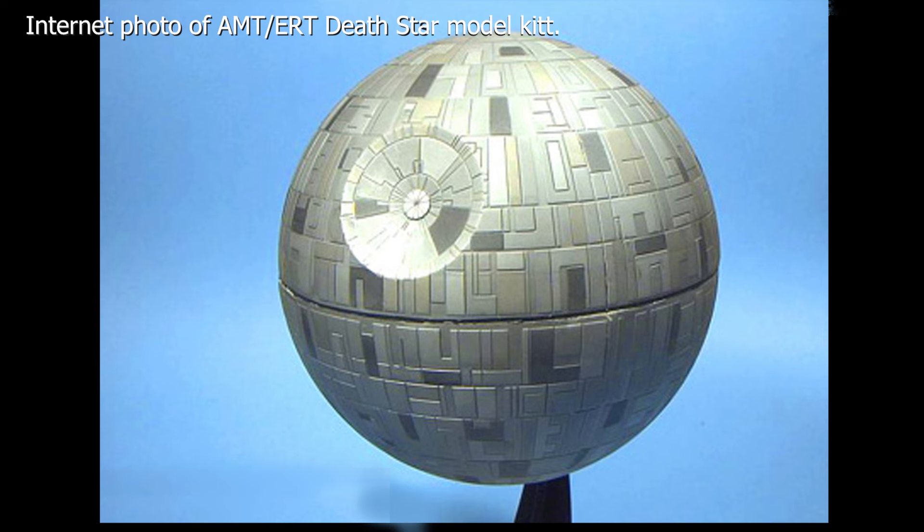It's such a giant thing, the Death Star, to try and reproduce it in any scale. It would be a challenge, but looking at it, it's very crudely moulded and sort of lacks any sense of scale because the details are so big. But that aside, it just doesn't look right.